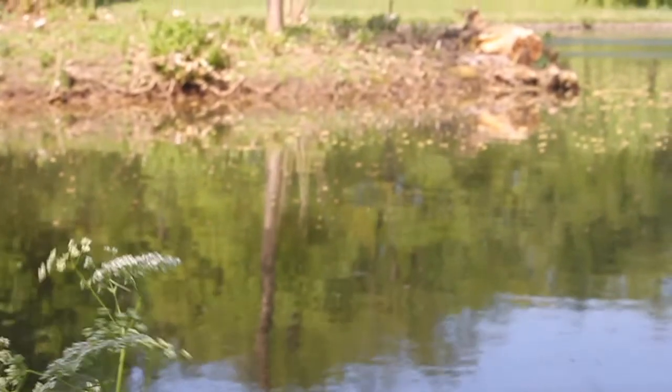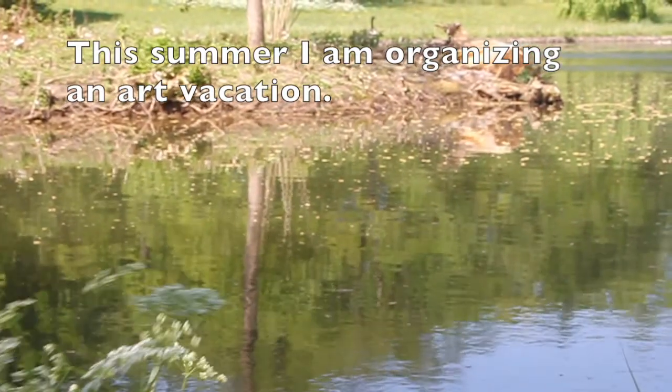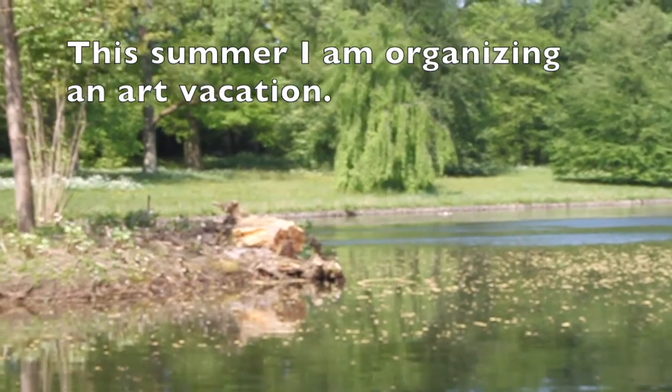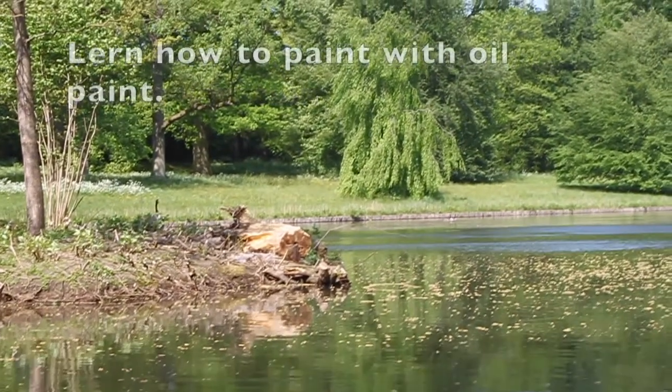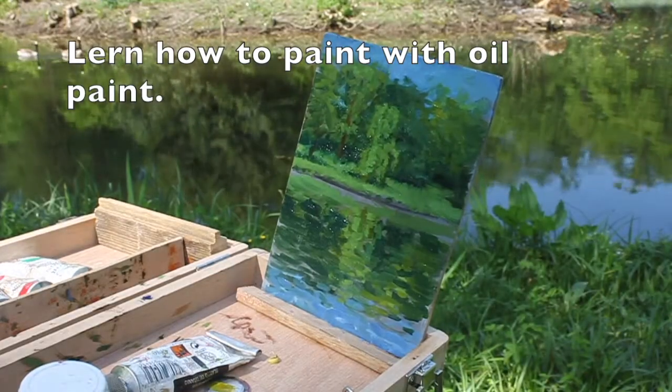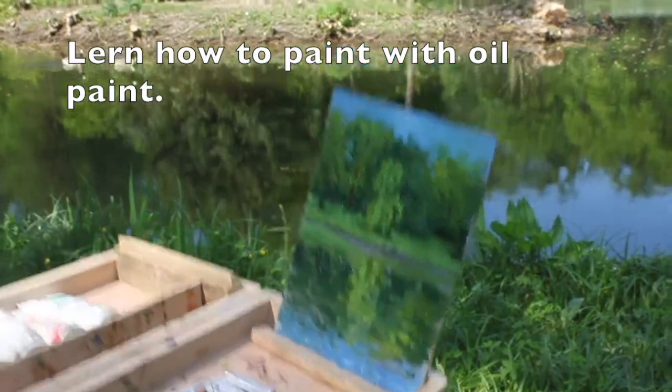The woman I'm with is my student, so I teach her how to paint this landscape.